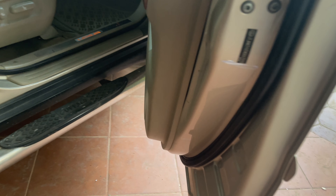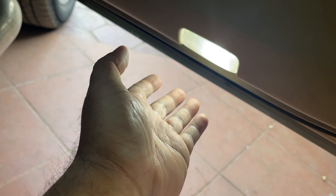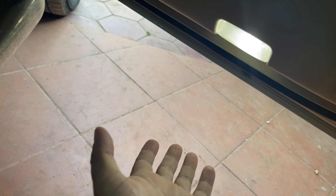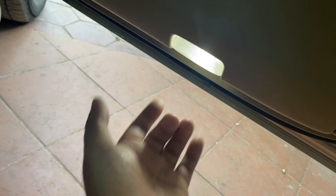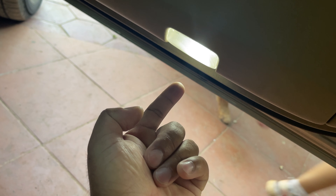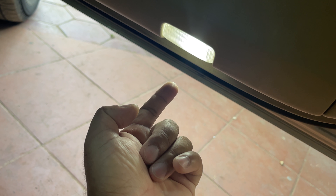Usually the door lights are not really useful at all because the brightness from the light itself is not really high. Usually we only use it to make the car look cool, and one of the best ways to make it even cooler is to turn the normal light into an LED projected Lexus logo light.